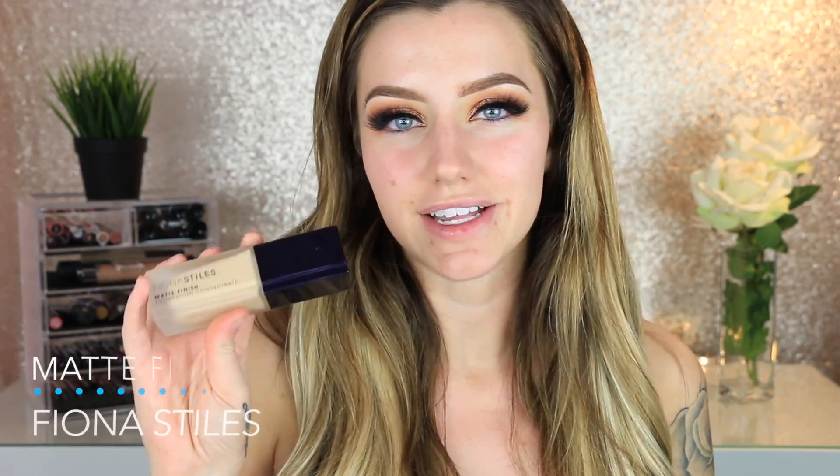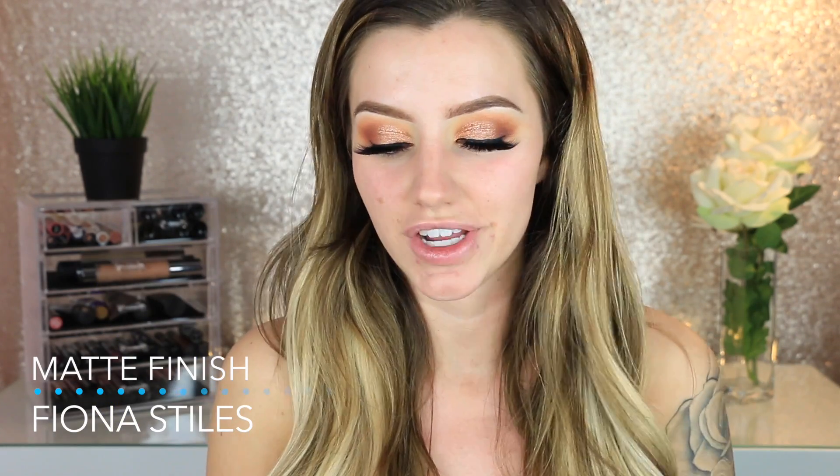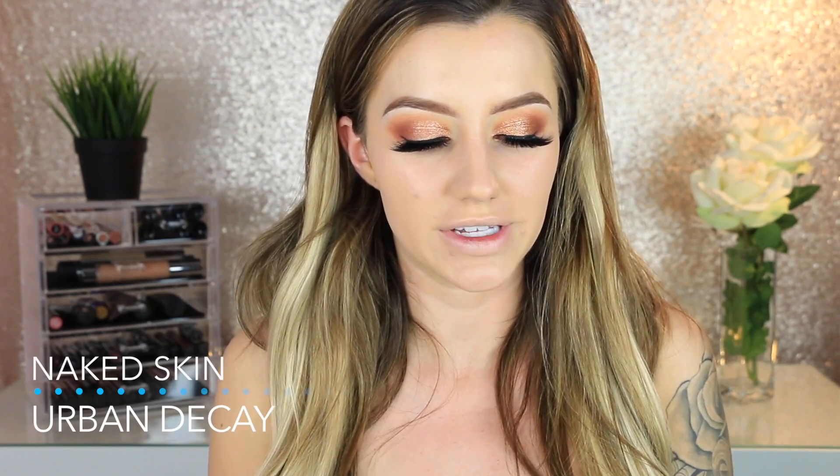For foundation, I'm using the Fiona Styles Matte Finish Foundation. I've been loving it — it makes my skin look very soft, keeps oils at bay, and has a beautiful finish. I'm trying out a Crown brush I got in my Boxycharm box today. It blends out the foundation really fast, lets you be precise, and makes the foundation look super soft.